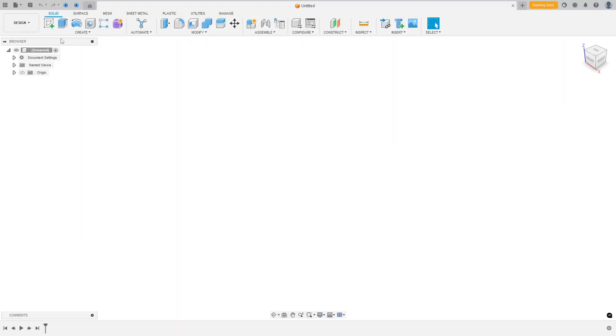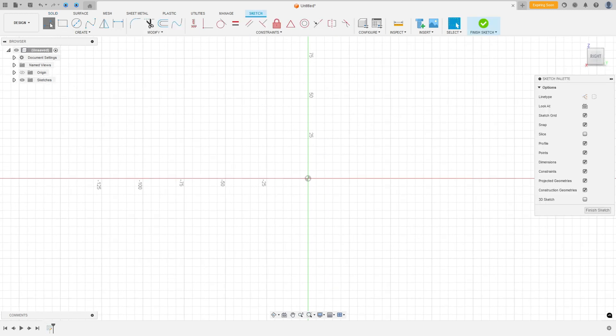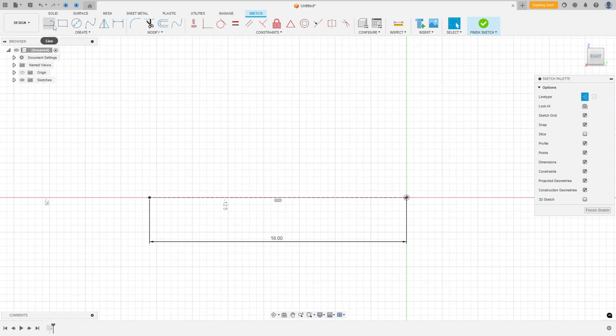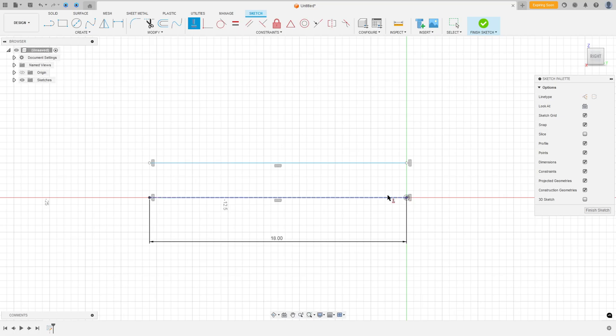Go to Create Sketch, select the right plane. Select Line, then Construction Line. Click at the midpoint and make a construction line with 18 millimeters. Select Line again, remove the construction line type, and make another line. Go to Constraints > Horizontal/Vertical and select the relevant points. Then go to Sketch Dimension — the distance between these two lines is 1.5 millimeters.